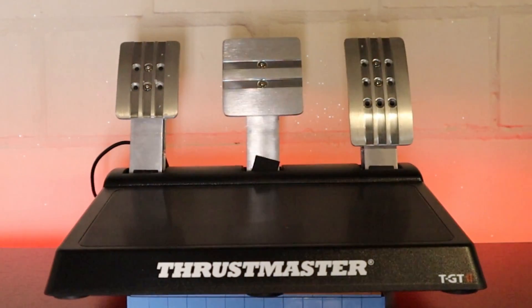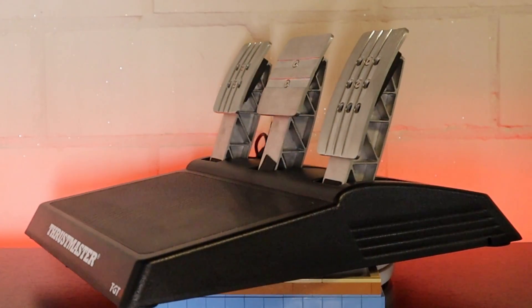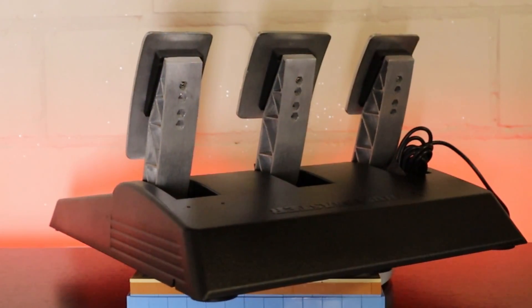The pedals are something I didn't get correct in my initial review, because when I bought my first TGT1 it didn't come with the standard pedals. This one does. The pedals of the TGT are a bit different than the normal T3PA pedals — in the TGT2 version they are made out of metal, which is much more sturdy. Apart from that, everything is the same as the regular T3PA pedals. They use potentiometers to measure pedal travel, a technology that has been surpassed by both hall sensors and load cells for accuracy and lifespan.